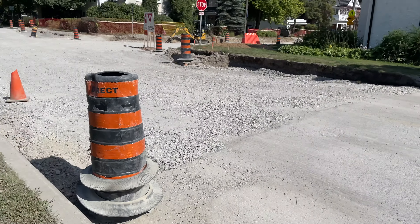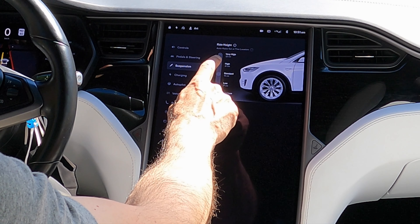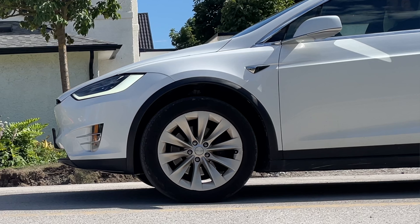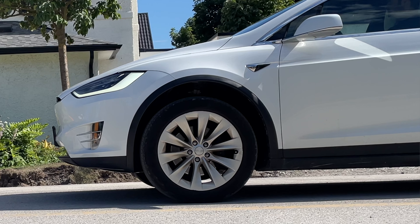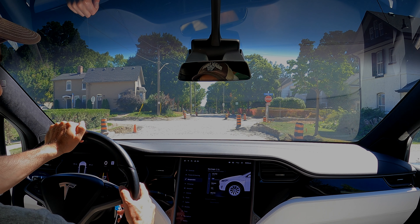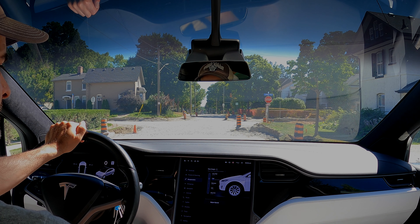We've got some construction here and quite what looks to be a steep drop off from the pavement down into the construction. So I'm going to raise this not just to high, but to very high. You can kind of hear the air suspension there.